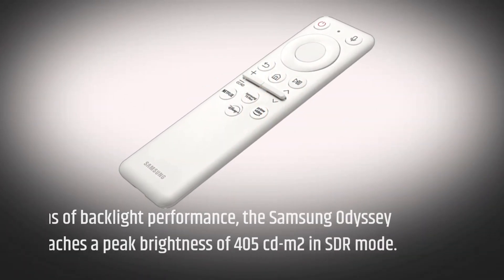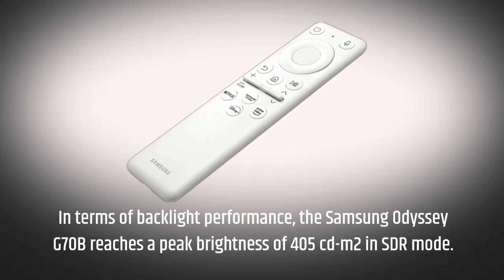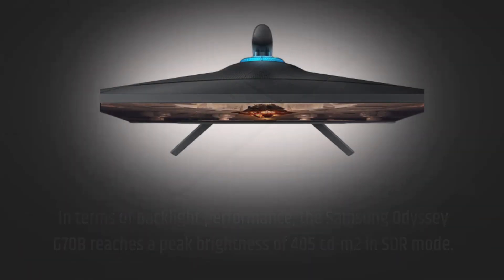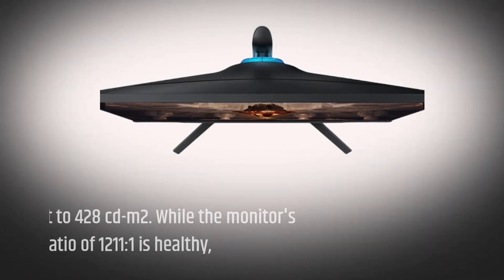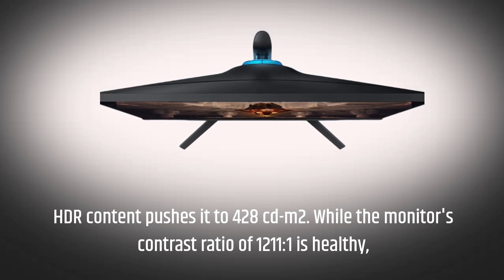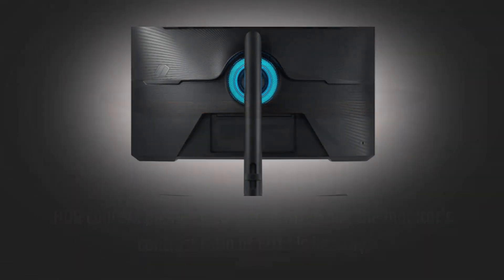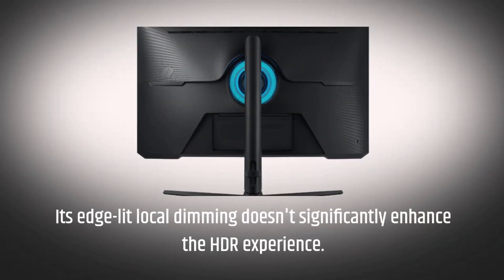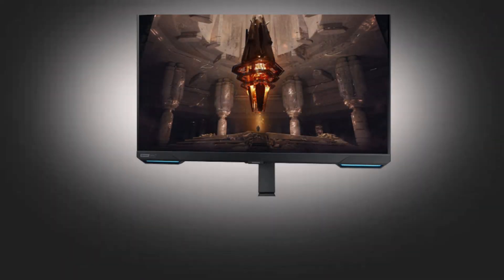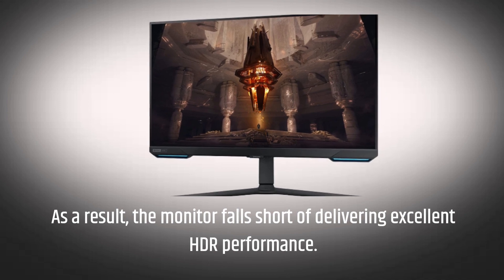In terms of backlight performance, the Samsung Odyssey G70B reaches a peak brightness of 405 candelas per square meter in SDR mode. HDR content pushes it to 428 candelas per square meter. While the monitor's contrast ratio of 1211:1 is healthy, its edge-lit local dimming doesn't significantly enhance the HDR experience. As a result, the monitor falls short of delivering excellent HDR performance.